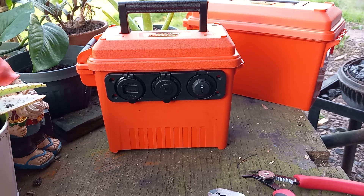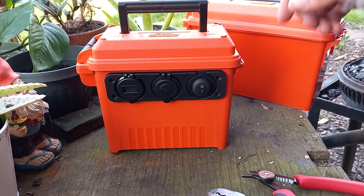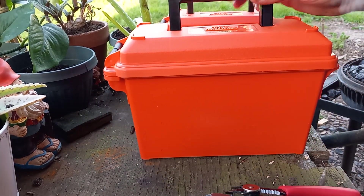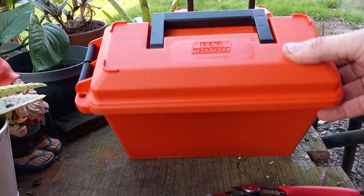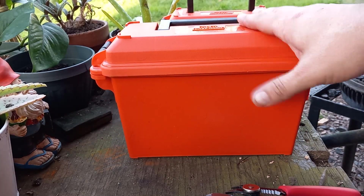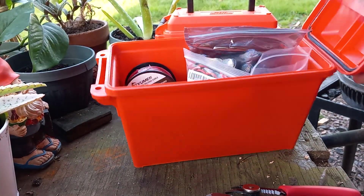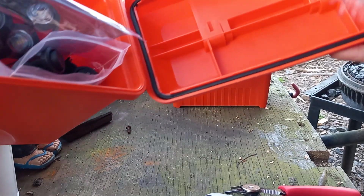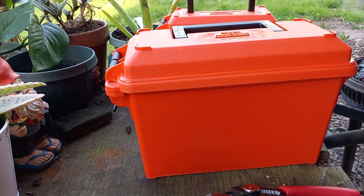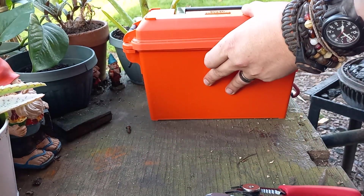There are a couple different ways to do it. I was wanting to go small, so I ordered this guy. I've ordered both of these, but this here is your standard ammo can — just a standard water-type with a gasket on the top. I ordered one of the small ones.